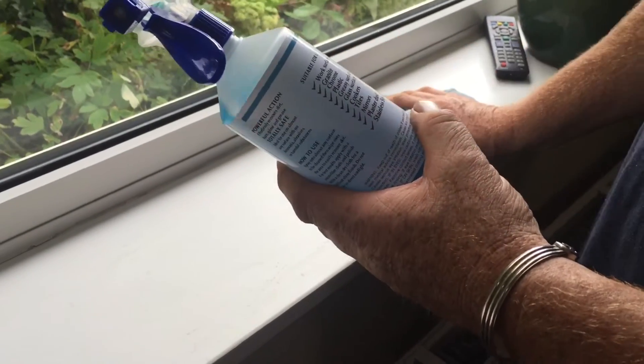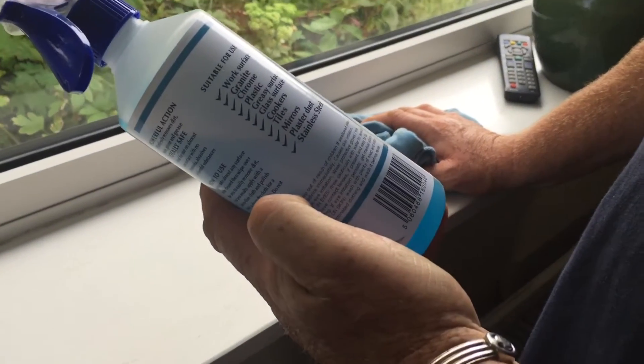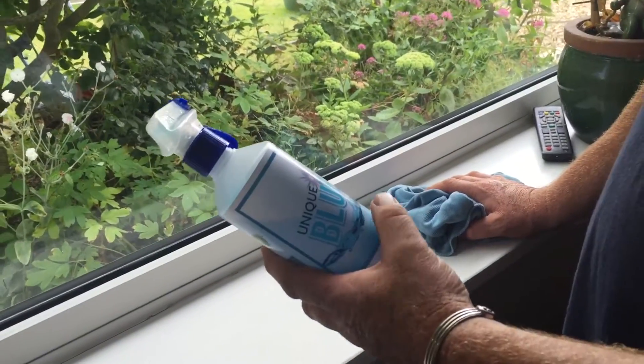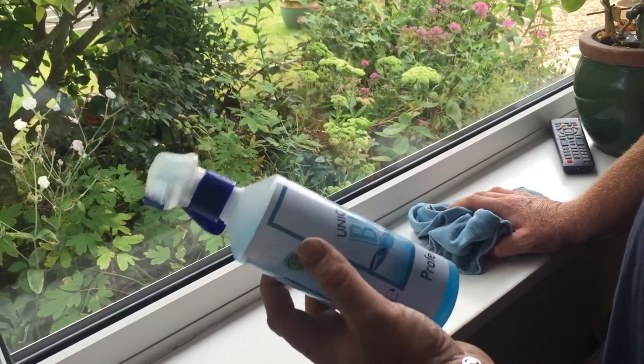I haven't tried it on all that — I've just tried it on windows and plastics at the moment. I've just tried it on a shower cubicle, very surprised to be honest, but it actually got off some limescale. So, very impressed — very, very good value for money.